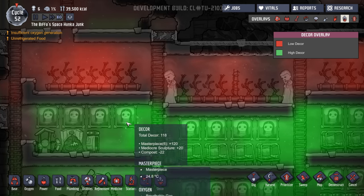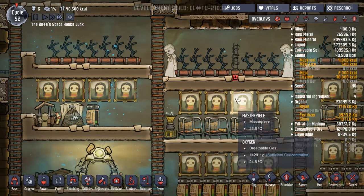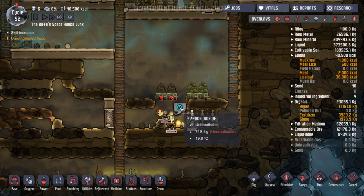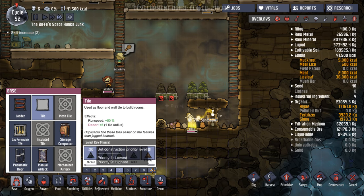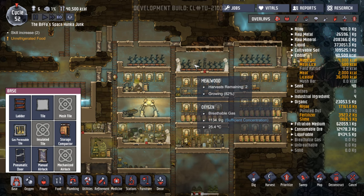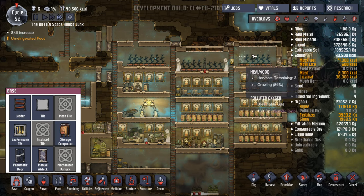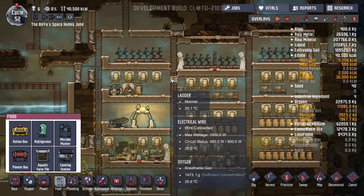Mediocre sculpture. So we get masterpieces of those with mediocre sculptures — they seem a bit of a waste. Now, somebody told me, and it is true, that... I did cancel the ones underneath there, didn't I? These plants — the millwoods will eat anything. I've got them up here with all the oxygen. But apparently we can't look at them there.